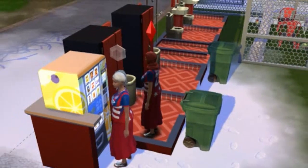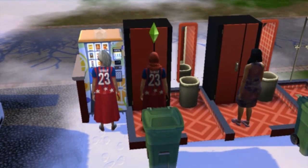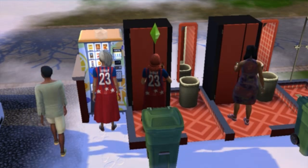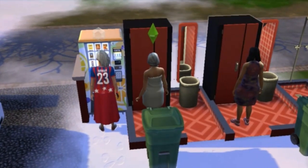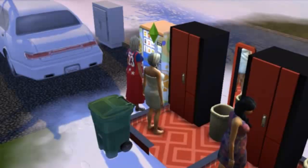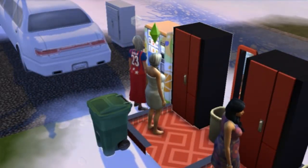So we're going to get Grandma Agnes to come in here. When she's done at the vending machine, I'm going to get her to change — she's going to change into a towel. I'm going to show you how the lockers work. She changed into a towel — super cute, I love it. But we're going to have her change back into her clothes.